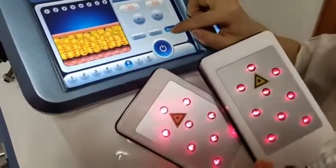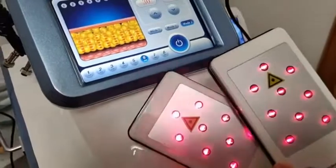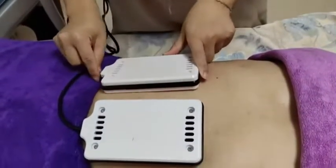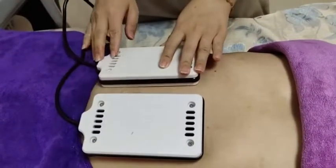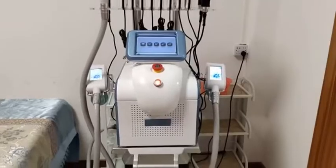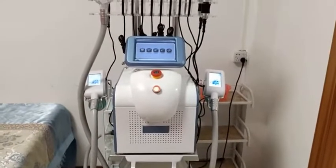Place the lipo laser pads on the treatment area. The big pads are suitable for the belly, and the small patches can be used on the arm or the leg. The video is now finished — thanks for watching.